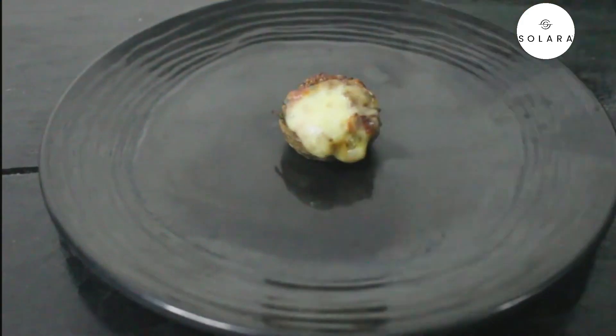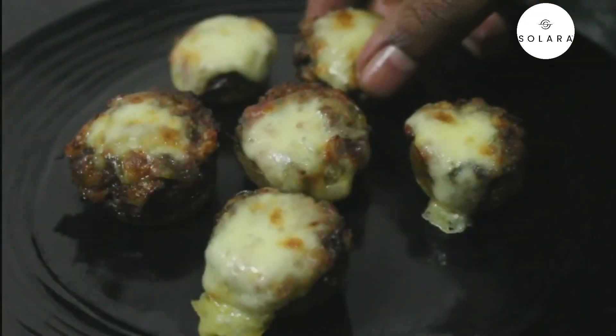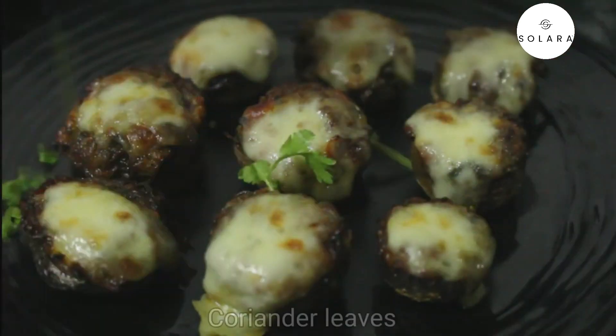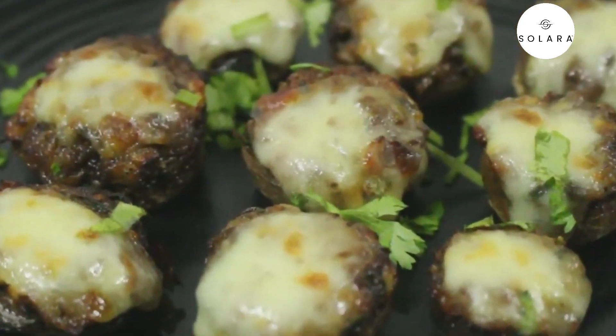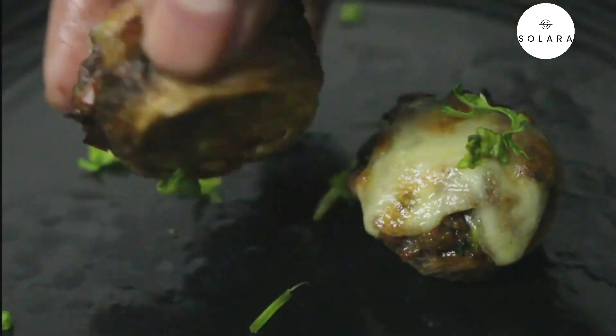The stuffed mushrooms are ready. Garnish with a few coriander leaves for a finishing touch. For this recipe I used the Solara air fryer — if you want to buy one, the link is in the description box.